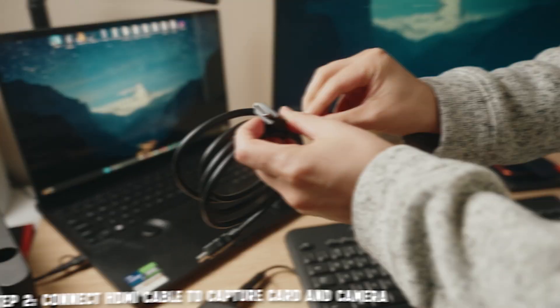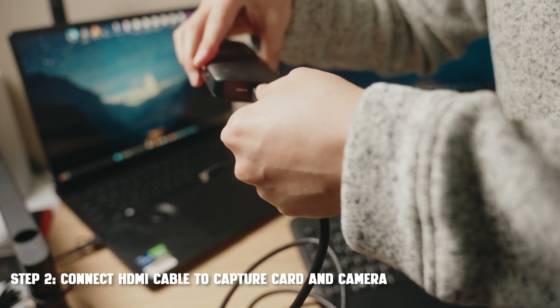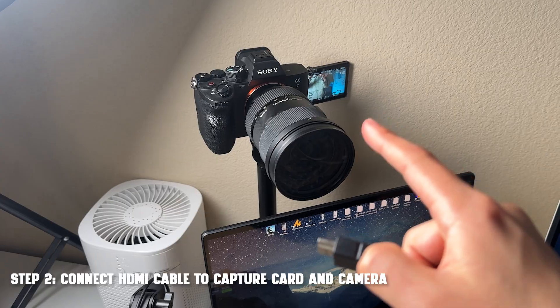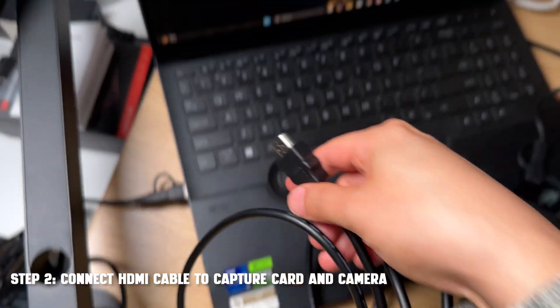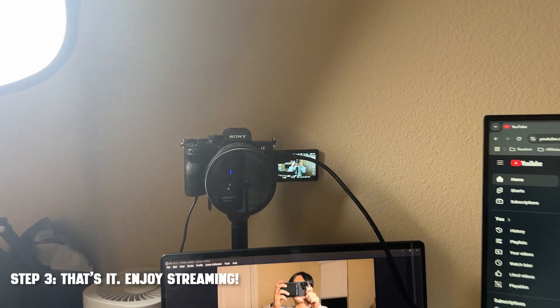Although this is marketed for gamers — whether you want to stream your face or stream your games — this capture card might be exactly what you need. Some quick stats: it has ultra low latency and records in 1080p 60fps. They do also have a 4K version, but the one I'm reviewing right now is the 1080p version.